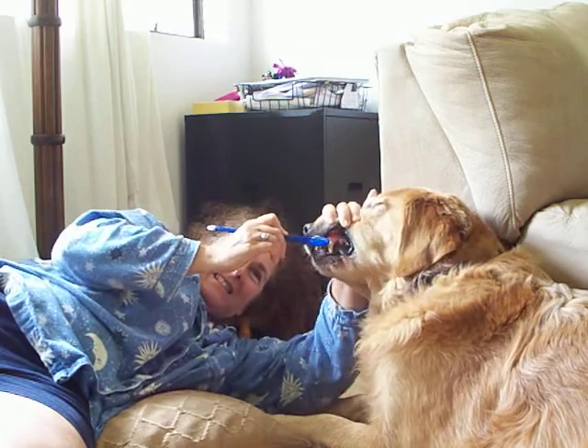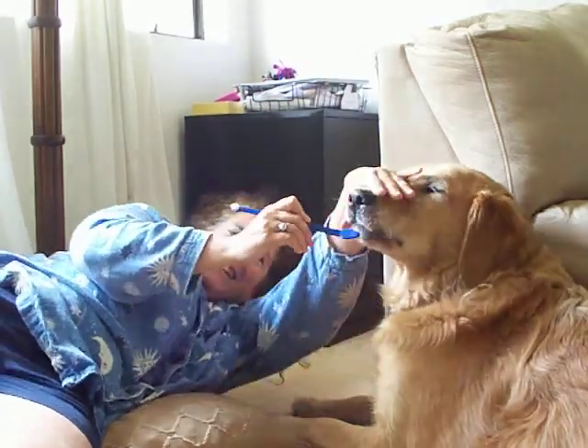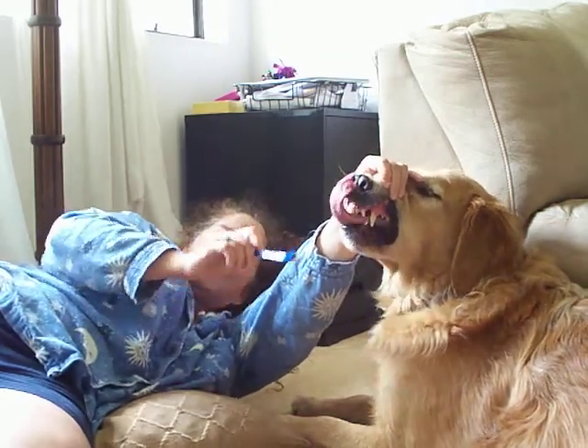Look at those teeth. Look how nice his teeth are. He's a 10-year-old dog. He's got nice teeth.